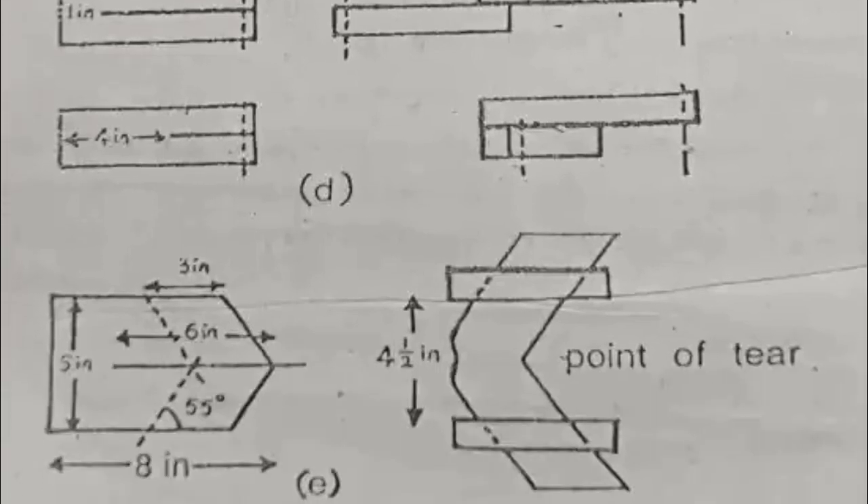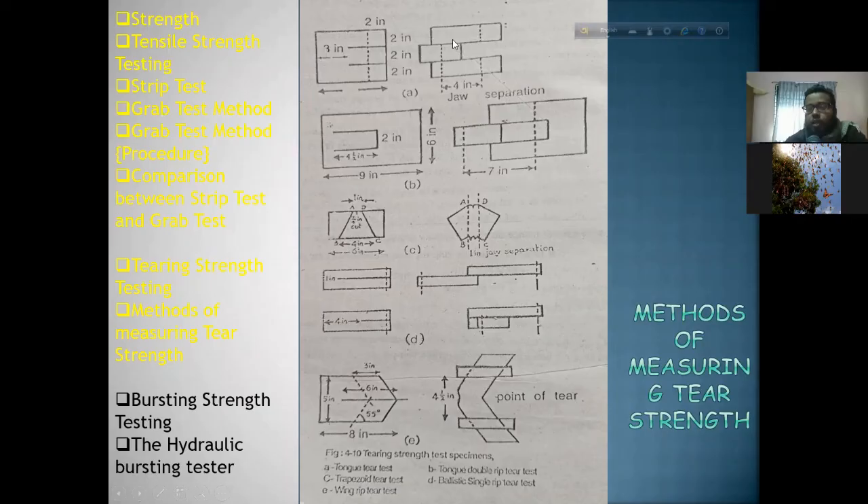The other process involves load elongation strength testing using machinery — clamp and add load elongation strength to see the result.